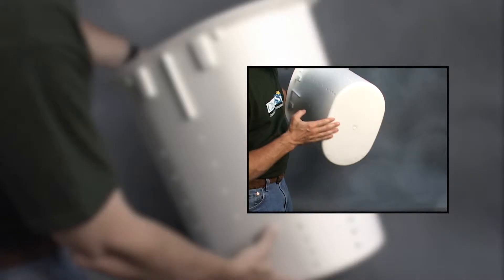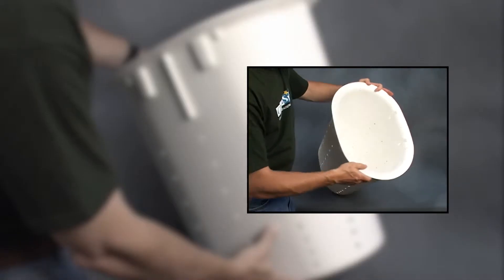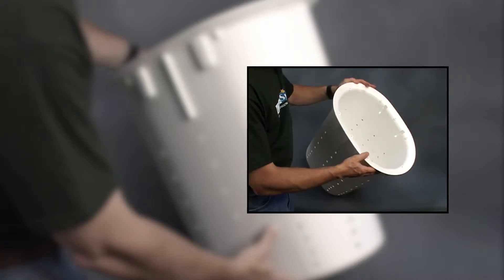It starts with the liner. The liner has to be some kind of inorganic material. Our basic model is a super sump, and that's a PVC liner. It's perforated throughout the liner because you want to allow as much water from under the floor to get into the liner so it can be removed.